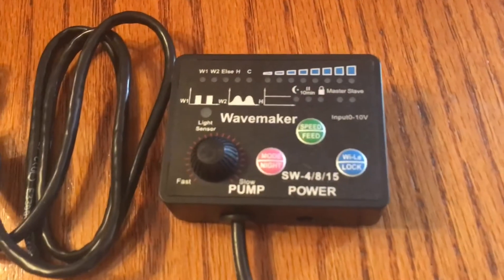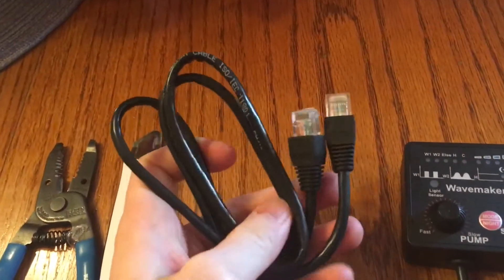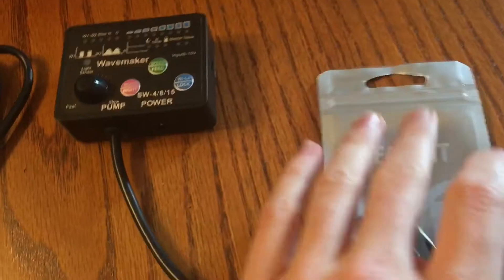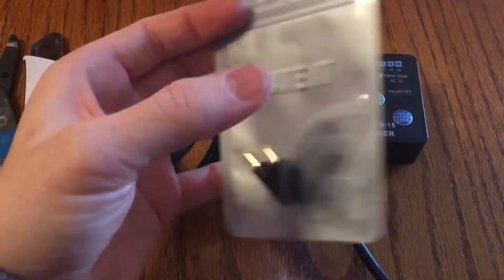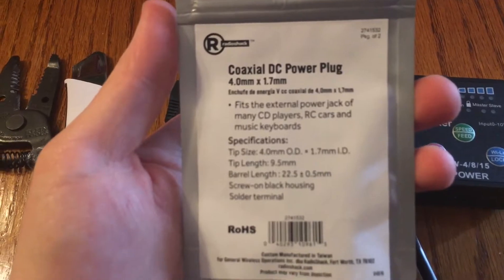I have two of these controllers and we will be doing both of them. I have my ethernet cable here — just a small 3 foot cable is going to work for me. If you need a longer cable you can just use a longer one. And then these I found at Radio Shack — this is what I found plugs into that port.